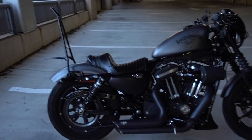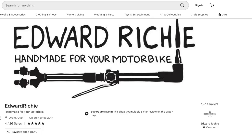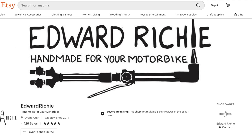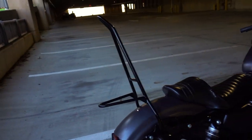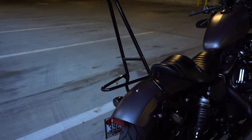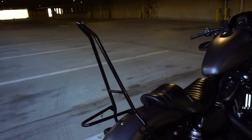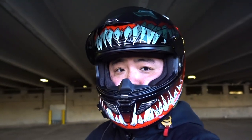That's the video. Check out Edward Ritchie on Etsy — he makes really dope looking sissy bars. That's it for me today. Thanks for checking out the channel, and until then I'll see you guys next time. Peace.